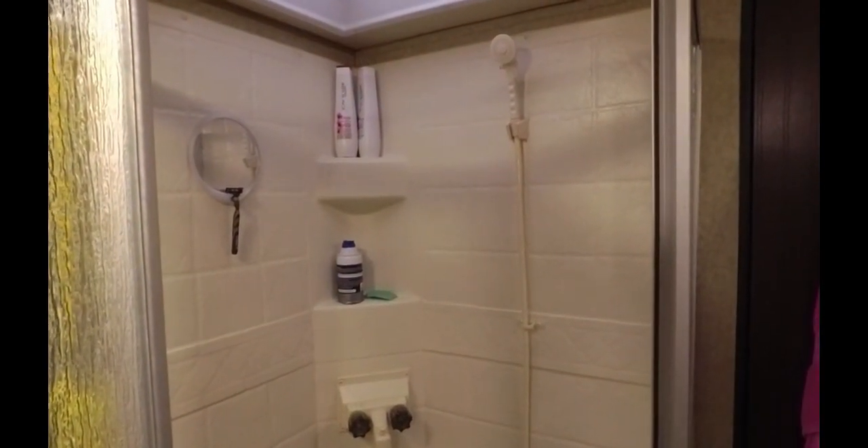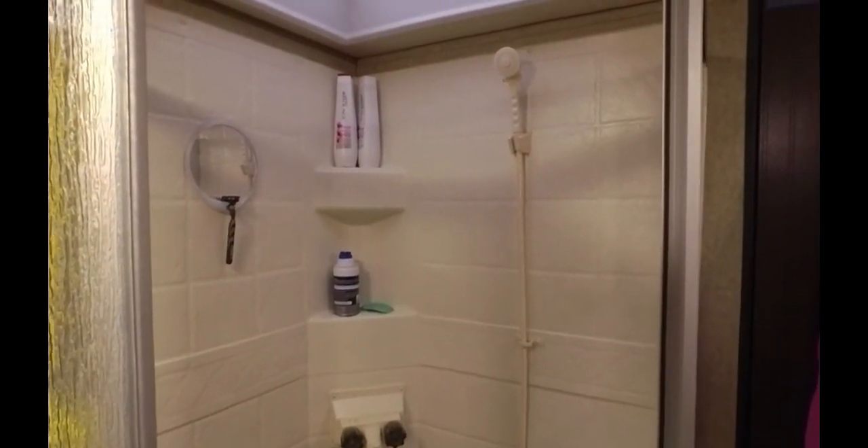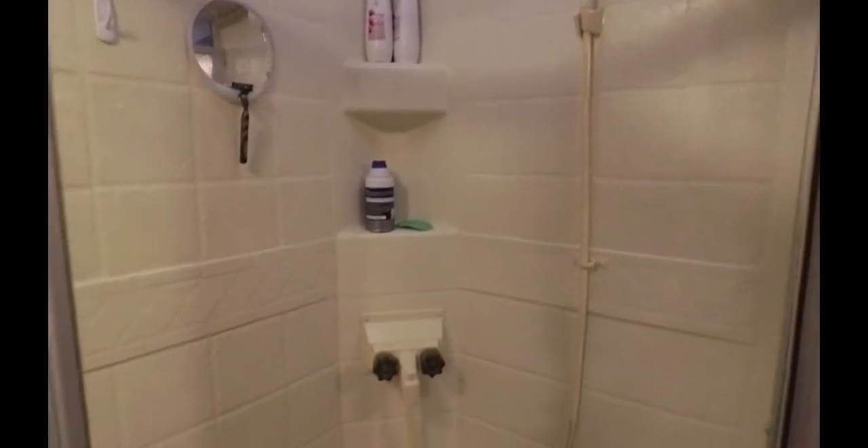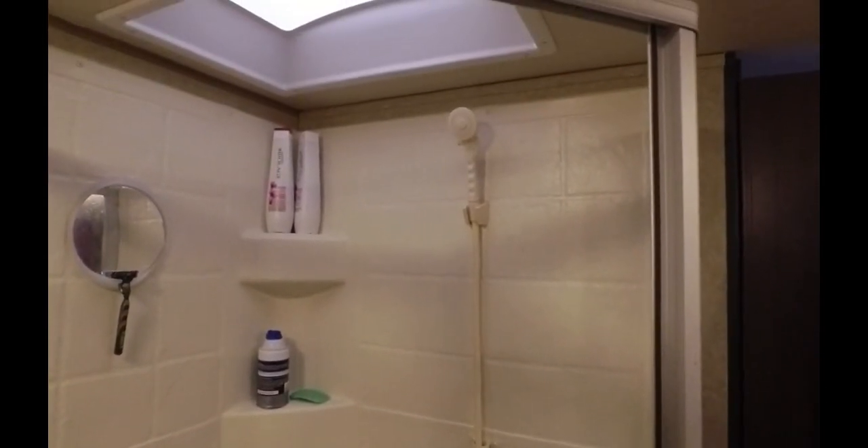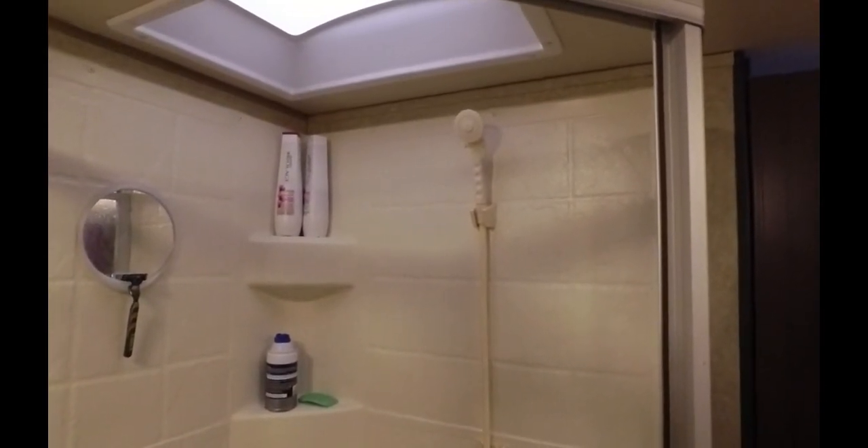Today I want to show you an upgrade we're gonna do to the shower in our RV. This is the way it came when we bought it and it works out okay, but living full-time in it, that showerhead just doesn't cut it with a small hot water tank.